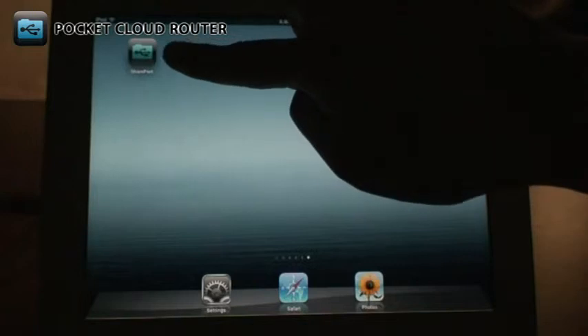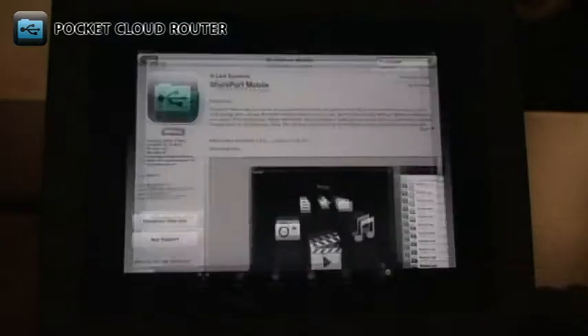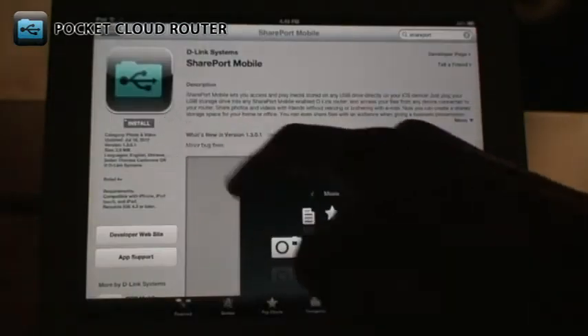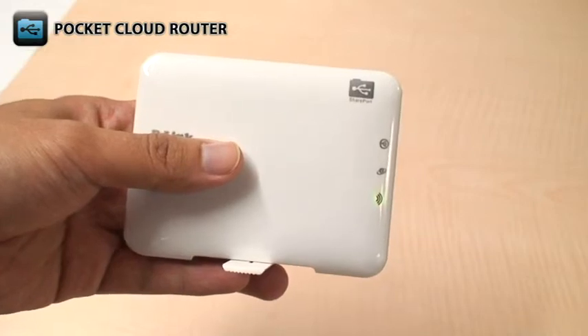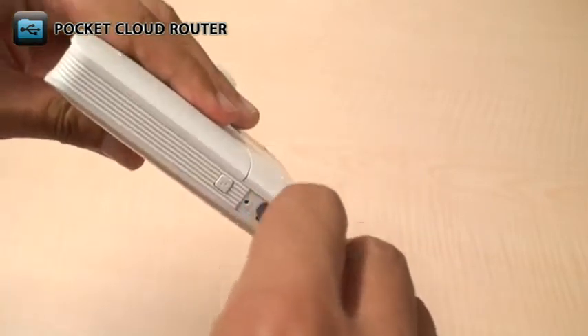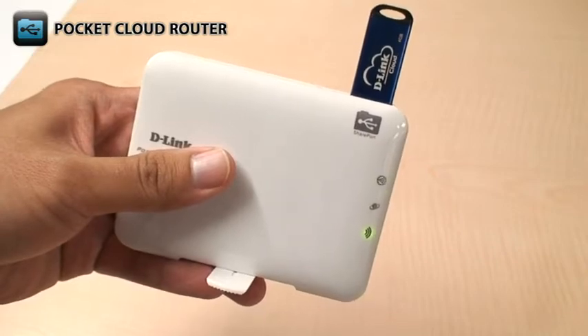To use the sharing features of the DIR506L, first you'll need to download the free Shareport Mobile app from the App Store or from Google Play. Plug a USB storage drive with the media and files that you want to share into the USB port on the top of the DIR506L.